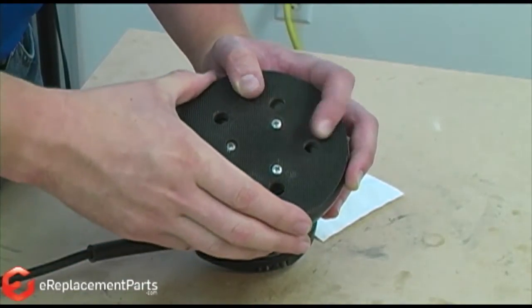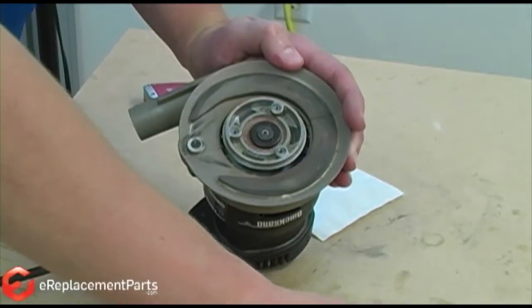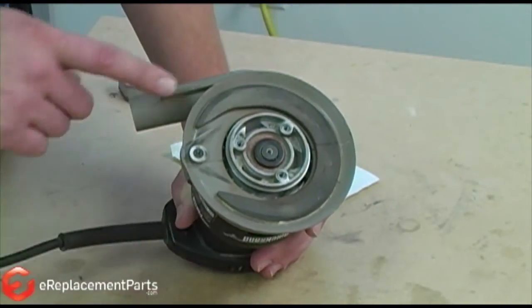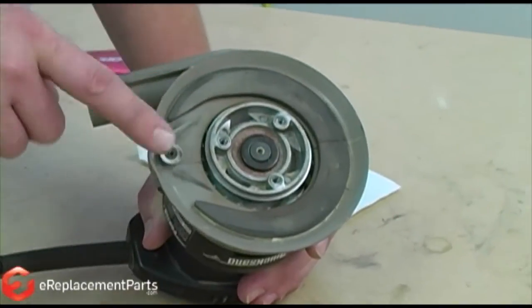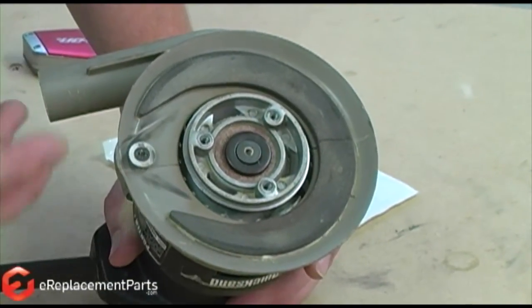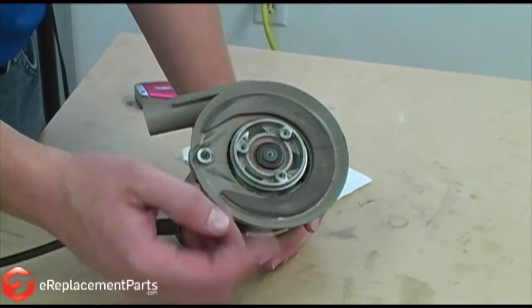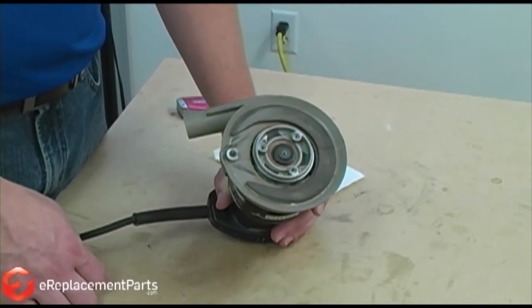With the screws removed, the pad will simply lift away from the sander. With the pad removed, you can see the two pulleys where the belt should be. The belt's completely gone. This is pretty common — what happens is the belt breaks and quite often it'll fly out the side of the sander. Many times you won't even know what's happened.